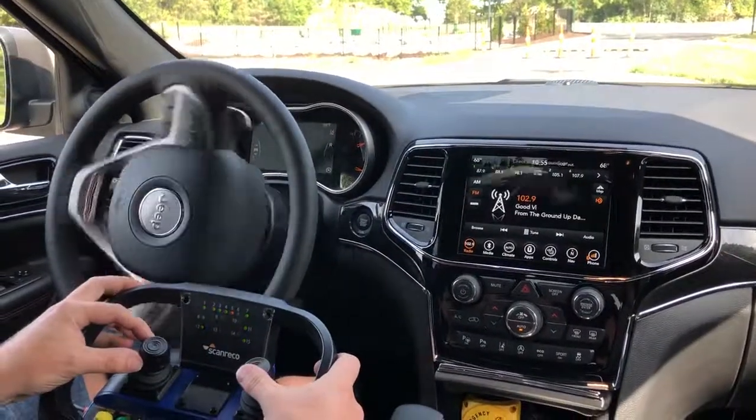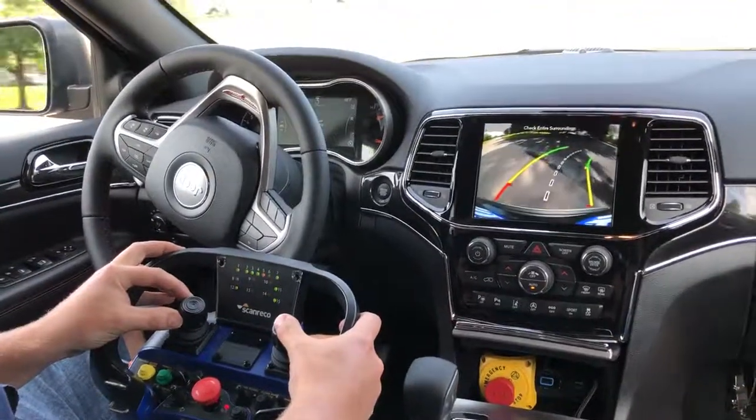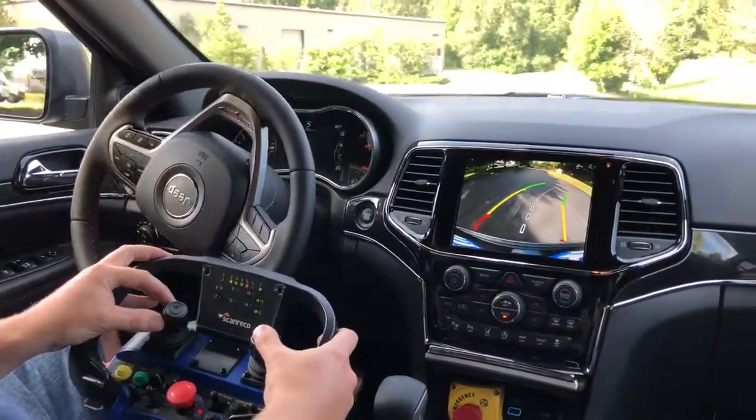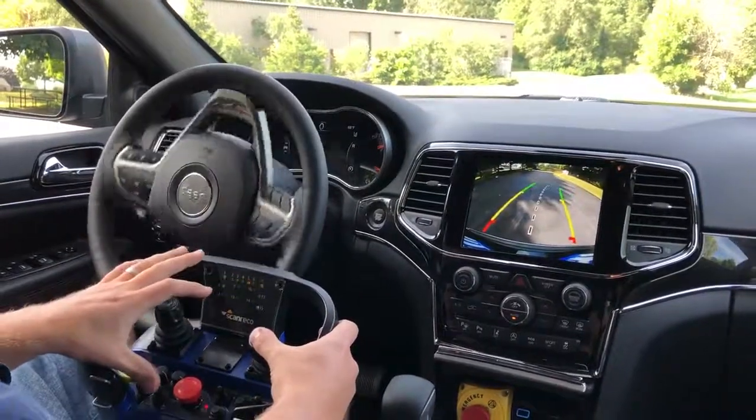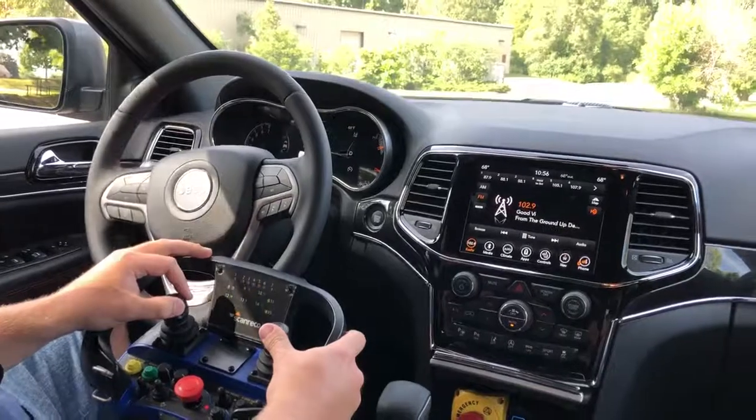And then we can put it in reverse and turn around, then back to drive.